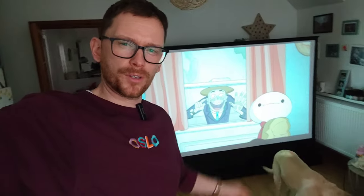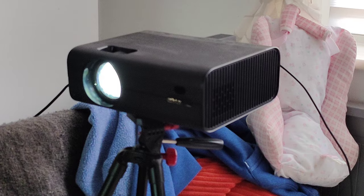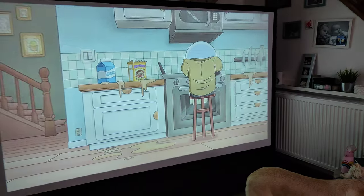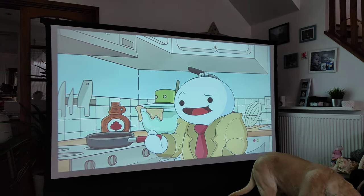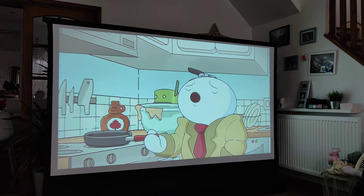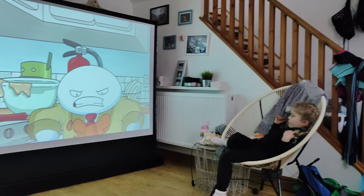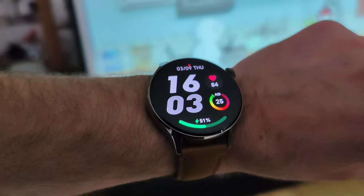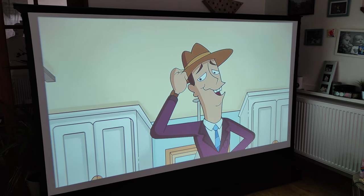I've just put some cartoons on for my daughter and the quality is very impressive. This projector is only 720p native, upscaled to 1080p, but honestly the quality is pretty impressive considering this is a 100-inch display. And it's not even dark yet — it's 4 o'clock in the afternoon. I believe at night it's going to be even better. I'm very impressed.